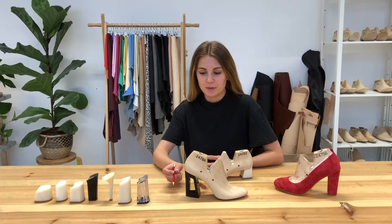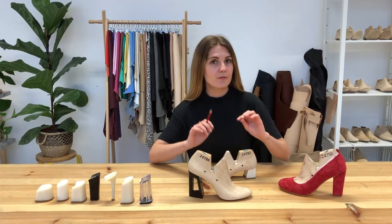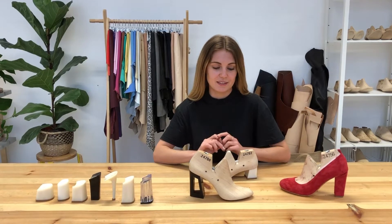A few of you have been asking about how to best match up your heel height with your lasts. We thought we'd make a quick video to talk you through a few important things to consider.